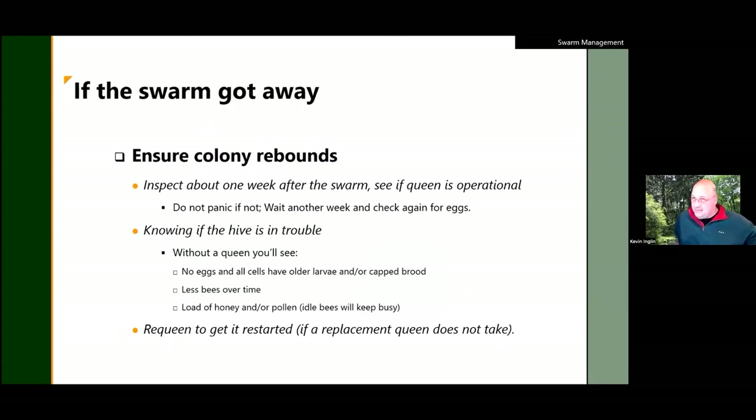Don't be surprised if the colony that swarmed all of a sudden starts packing in resources. If they don't have bees taking care of brood and the nectar flow is on, they'll go out like crazy collecting. With that, I'm going to turn it over to Bob and we'll take questions at the end.